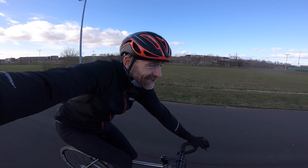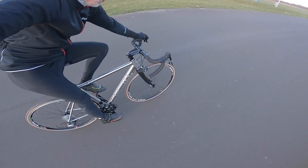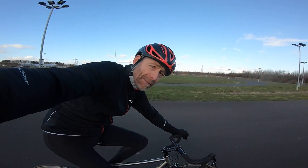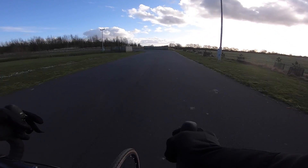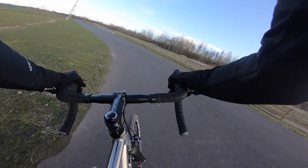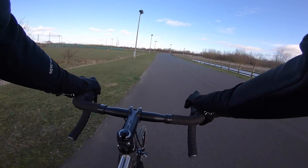Today I'm at York Sports Village track testing Planet X's Spitfire rim brake race-ready titanium bargain bike. Planet X do a range of three titanium road bikes and the Spitfire, as the name suggests, is the lightest and fastest of them all.